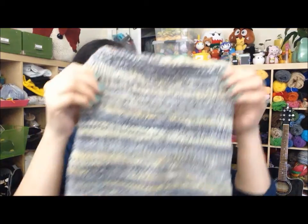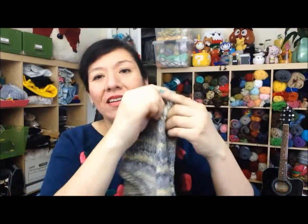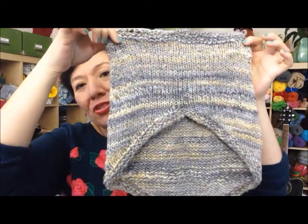I still have a little bit of the hand spun left. I'm thinking of making that into maybe a pair of hand warmers, fingerless mitts, or a hat — I'm not really sure yet. This is one of my completed items. I really like how it turned out. Unfortunately it's already getting warmer here, so I probably won't have a chance to try it out until next fall, but that's okay. It's really soft and I really love it.